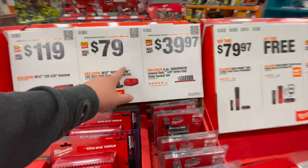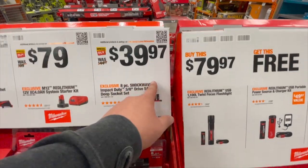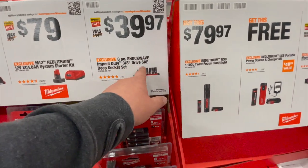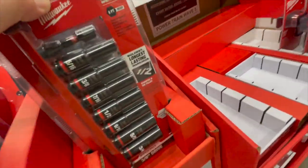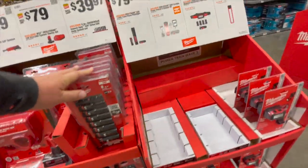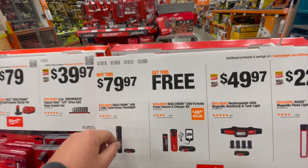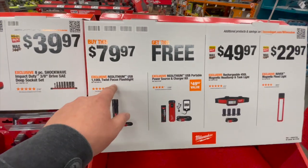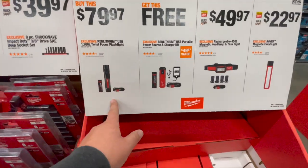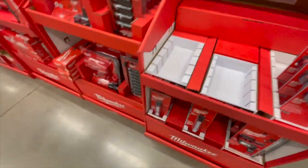$39.97 for their 8-piece 3/8-drive deep socket set — that's not a bad deal at all. $80 for their Red Lithium USB 1,100 lumen twist focus flashlight — those aren't here right now.